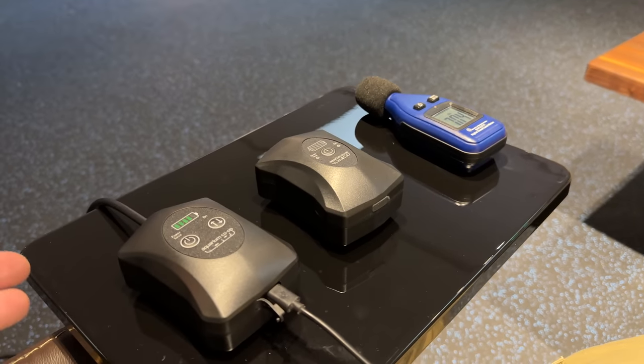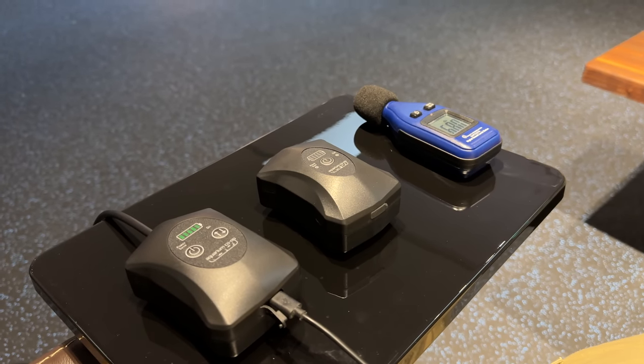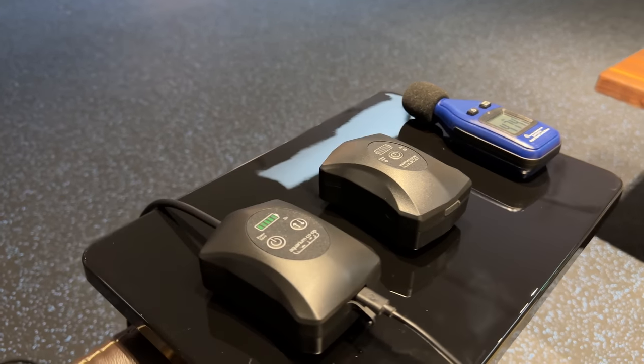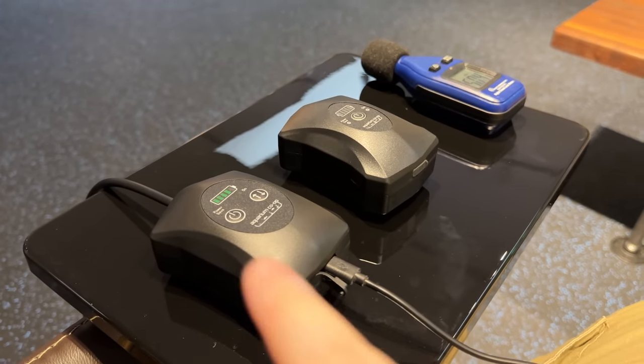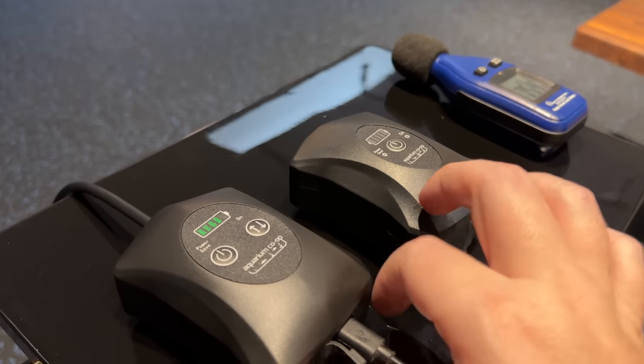I'm going to tell you this pump is pretty darn quiet. You could be one of those people that hear a different frequency or are just crazy sensitive — that's on you. Right now we've got it plugged in and it's charging — that's what you're seeing there.